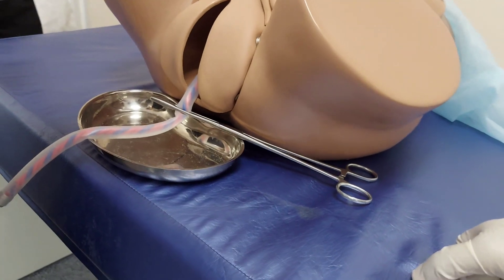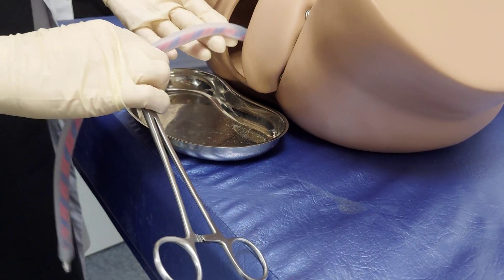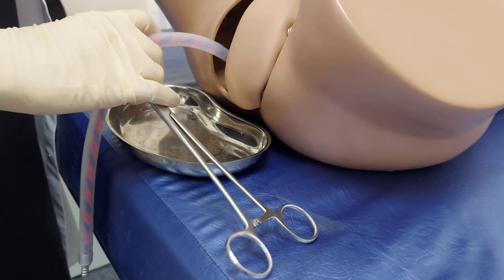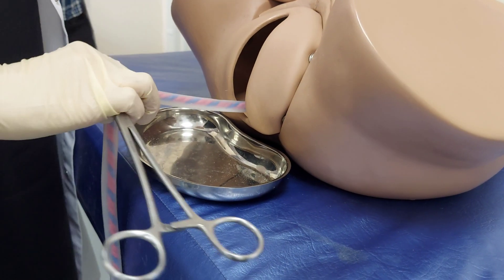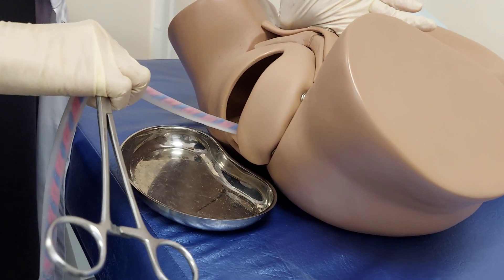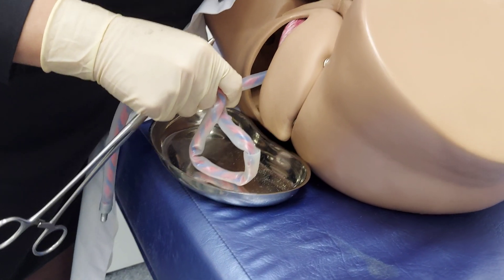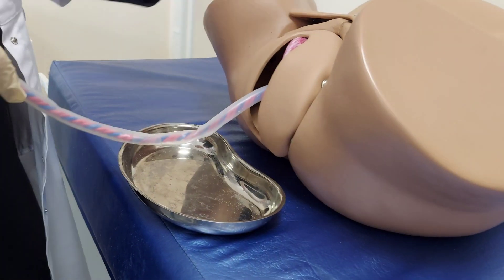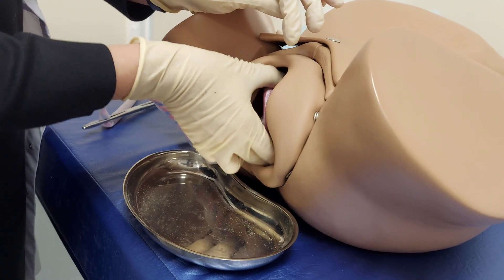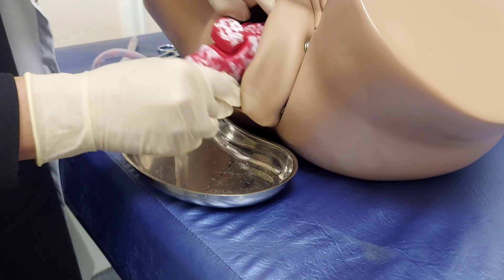Check for the signs of placental separation: the uterine fundus will change position, and you will see elongation of the umbilical cord. The combination of these two signs indicates readiness for placental delivery. Stand in this position and ask the woman to push — this minimizes the risk of uterine inversion. When you see the edge of the placental disc, free both your hands, fold the placenta inside, and rotate it into the anterior-posterior diameter to remove it.